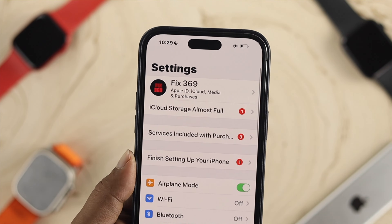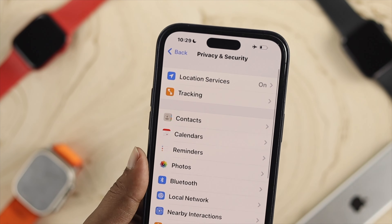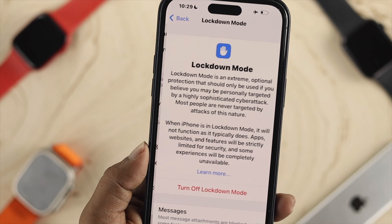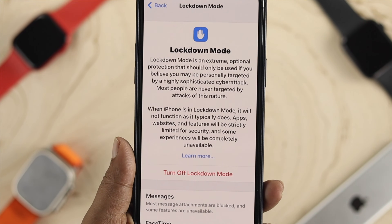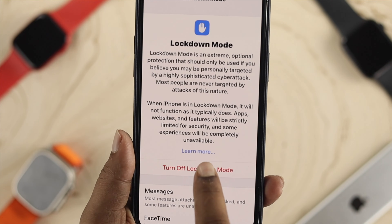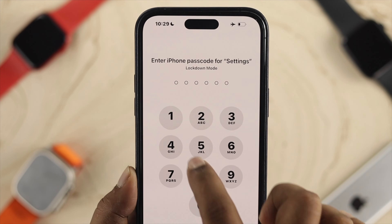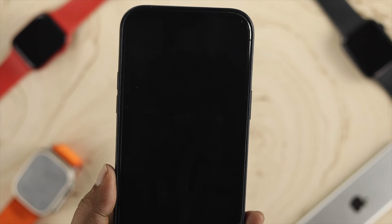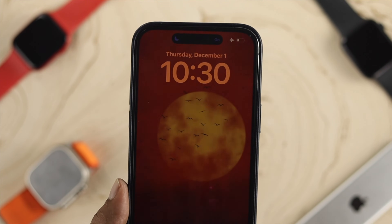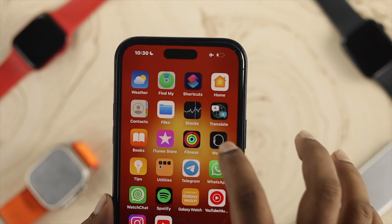In Settings on your iPhone, scroll down and tap on Privacy and Security, then scroll down and look for the option called Lockdown Mode. If Lockdown Mode is enabled, your iPhone will cut off every connection. Tap on Turn Off Lockdown Mode, then tap Turn Off and Restart, and enter the passcode of your device. Your iPhone will restart and then reconnect with your Apple Watch Ultra.